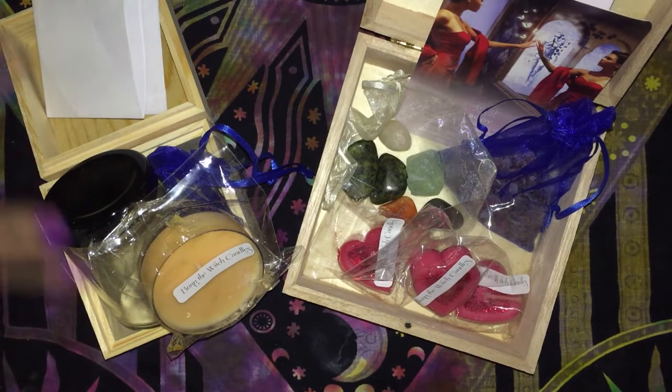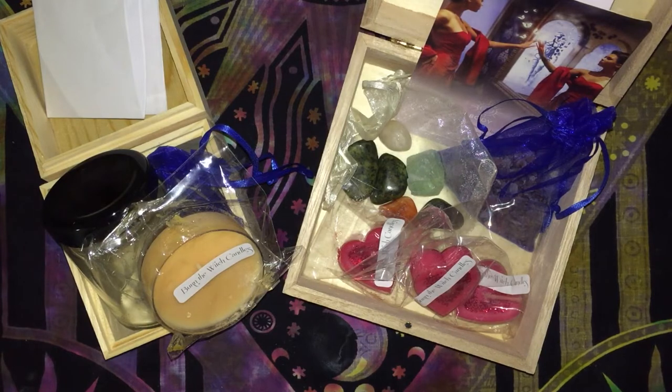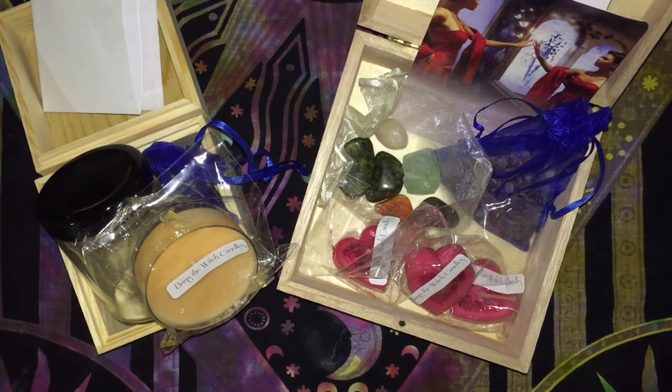I do like the fact that she always sends the boxes and she hasn't decorated them, which kind of leaves it up to you to decorate. I've got a heap of ideas of mine to do. I've got two more of these boxes coming.